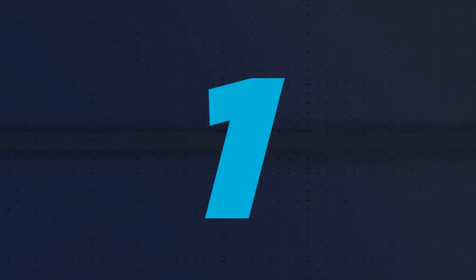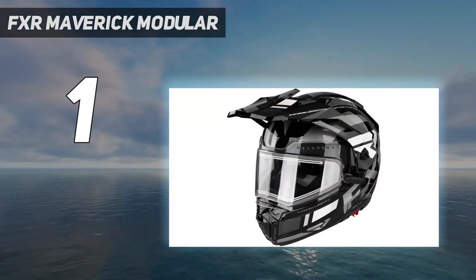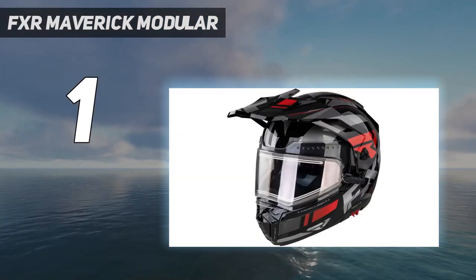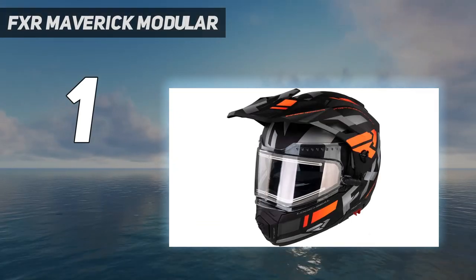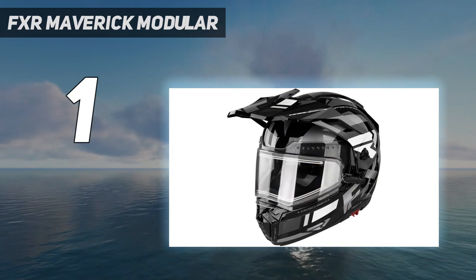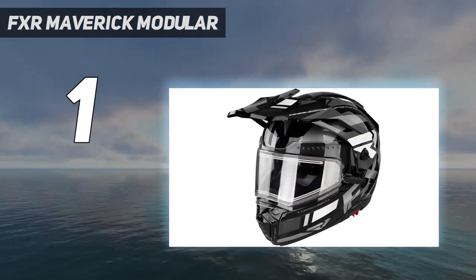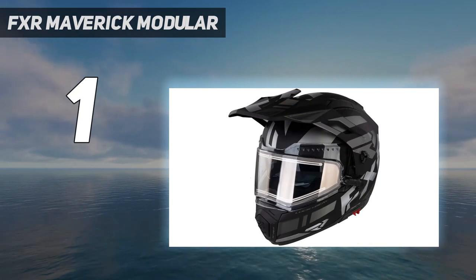And number 1: the FXR Maverick Modular. This helmet is the top overall choice on the list of best modular snowmobile helmets for good reasons. First, it has an ultra-high lift chin bar, which will easily get out of your way when you want to take a break from riding and grab a bite to eat or a drink of water — its modular system is well-designed and easy to use. The FXR Maverick also has plenty to offer in terms of safety: a dual-density liner inside an advanced polymer alloy shell translates into excellent protection against impacts without adding much additional weight. It also comes with trusted safety ratings that have been tried and tested for good peace of mind.